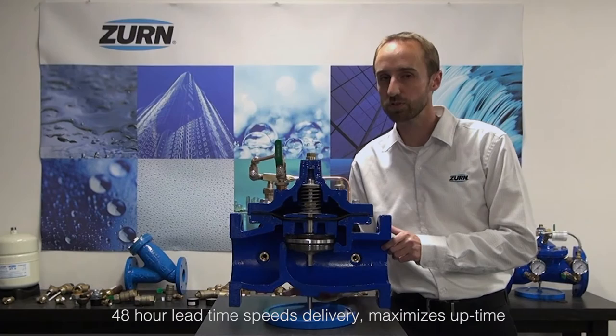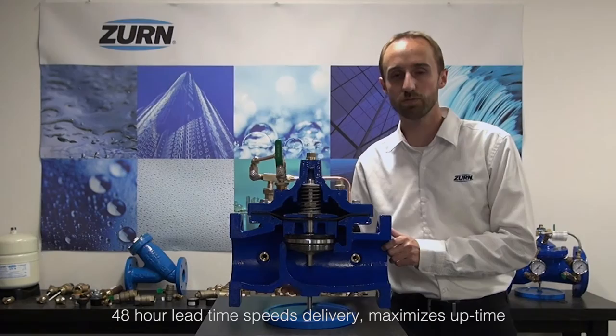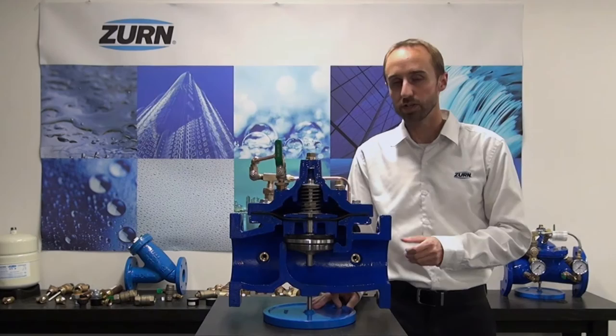Zurn has one of the industry-leading lead times on automatic control valves, which is another benefit especially for replacement opportunities. Usually we can build and ship the valves from the factory within 48 hours, which far surpasses most of the industry.